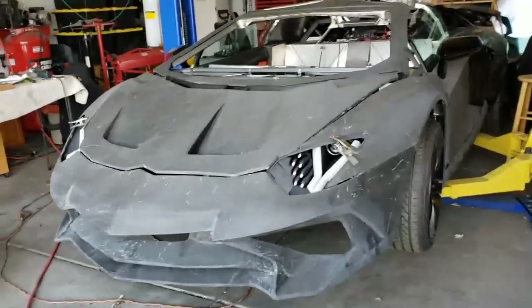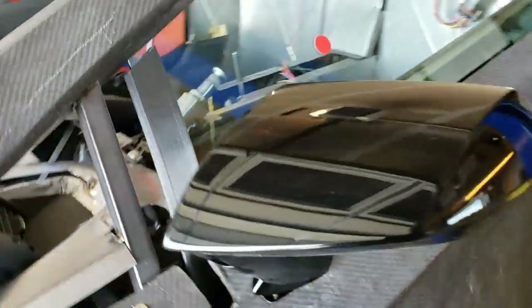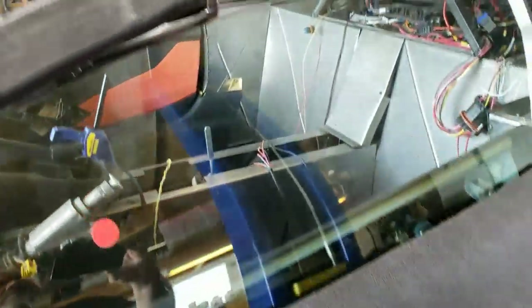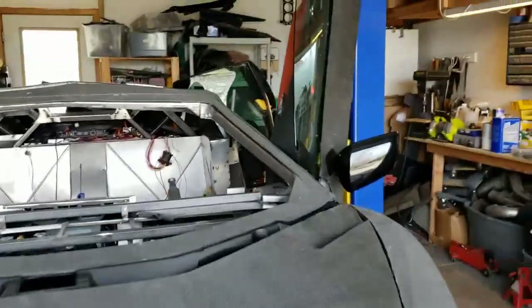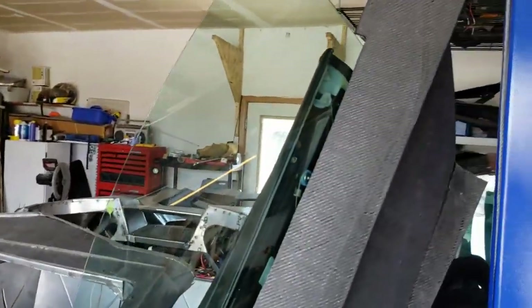Hey everybody, welcome back — I know it's been a while but I've got some updates for you. You'll notice some new things on the vehicle: primarily the side mirrors are now on, window glass is in, and it's actually functioning as well — it goes up and down. So now you can see the doors are open — that's real OEM glass in there and we got it to go up and down.